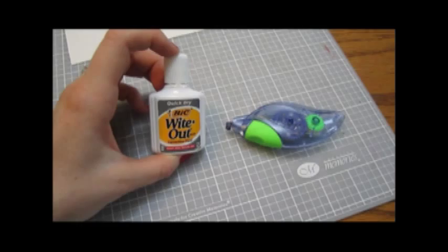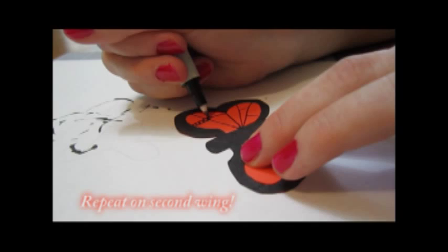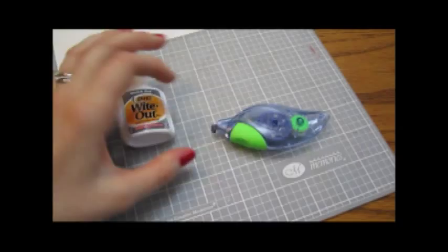For this last step, we'll be using whiteout. I recommend staying away from liquid whiteout as it tends to smudge and clump on the brush. Instead, use dry whiteout — it'll go on smoothly.